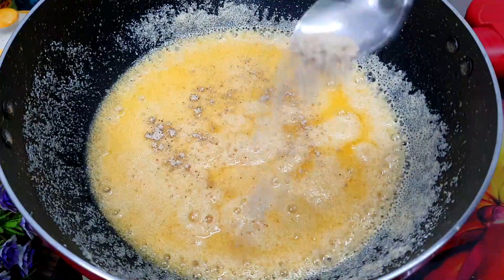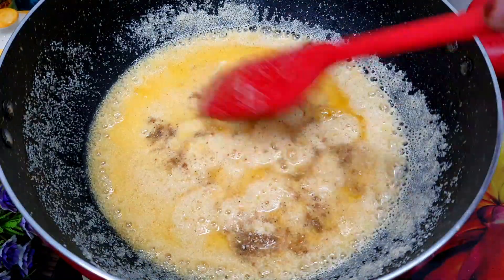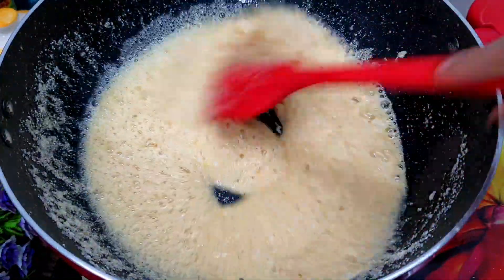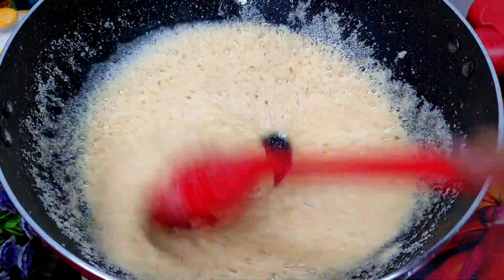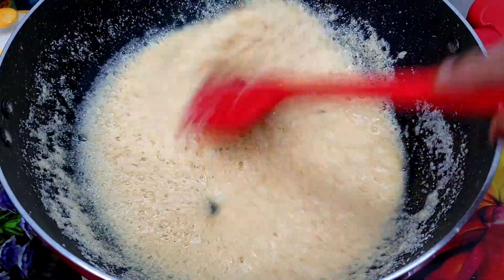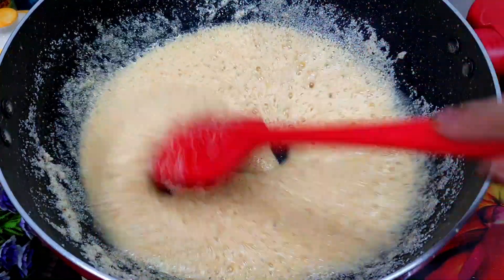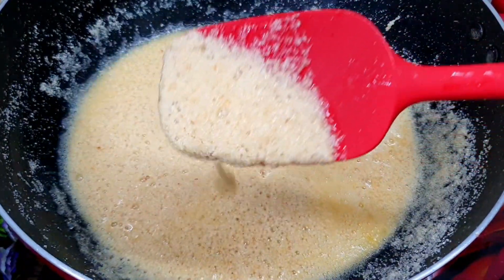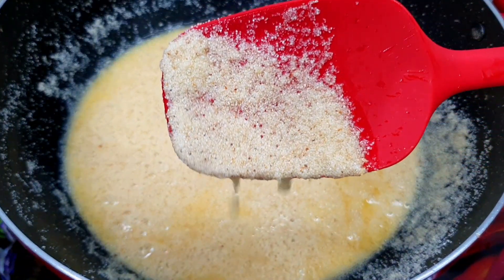Now we add a little bit of elaichi powder — it will give a good flavor to the halwa. You can also add 2 whole elaichi in its place. We will continue roasting on medium flame for about 2 minutes until the sugar is well blended and the aroma releases. When the sugar is blended well, the color will change a little bit. Now our suji and sugar are roasted well.